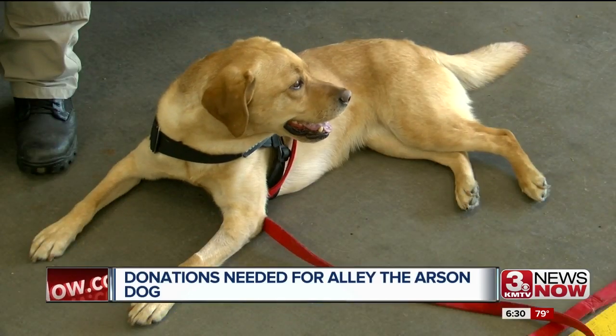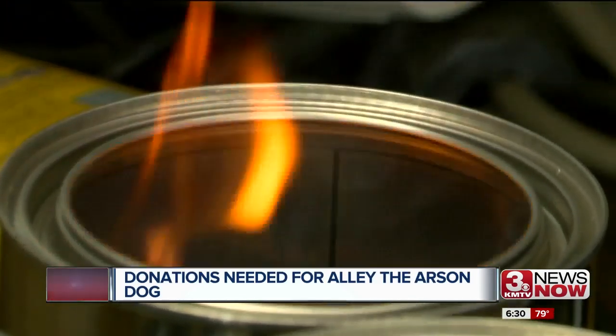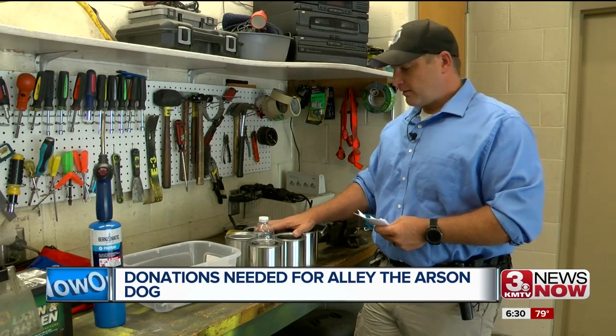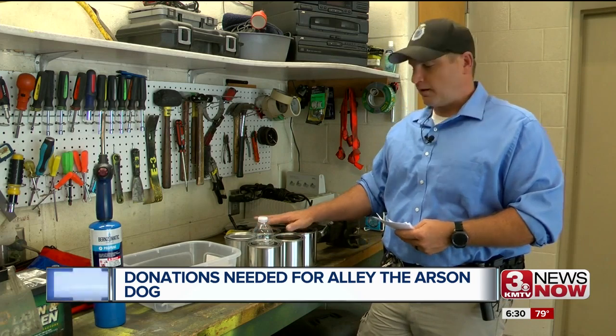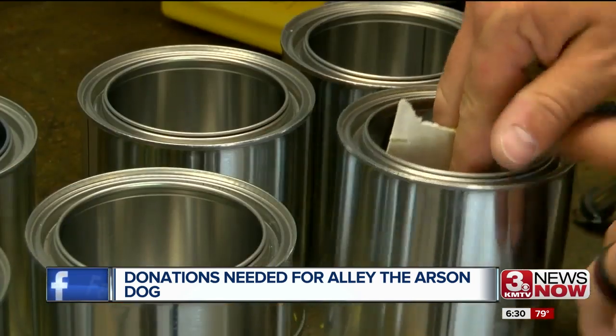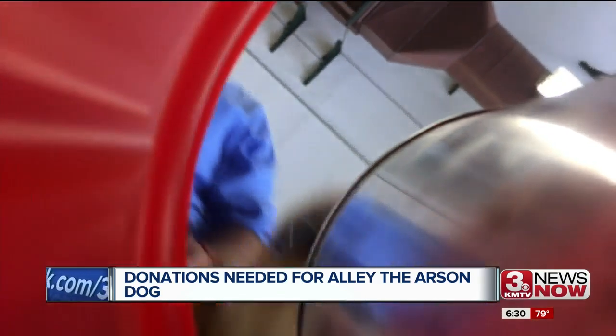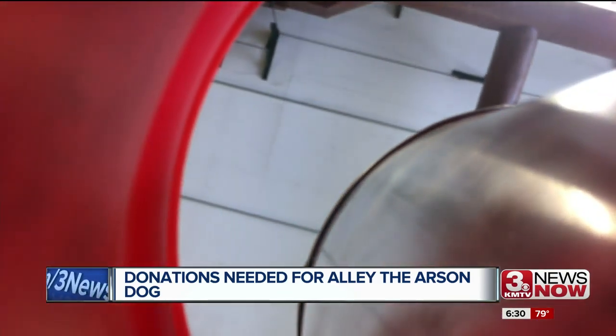But to keep the skills sharp for this four-legged fire-sniffing extraordinaire, it comes at a price. We burn cans, and these are cans that are paid for by donations. Everything costs. Sabaka burns different materials in these cans and leaves one with a couple drops of gasoline, which Allie detected right away.